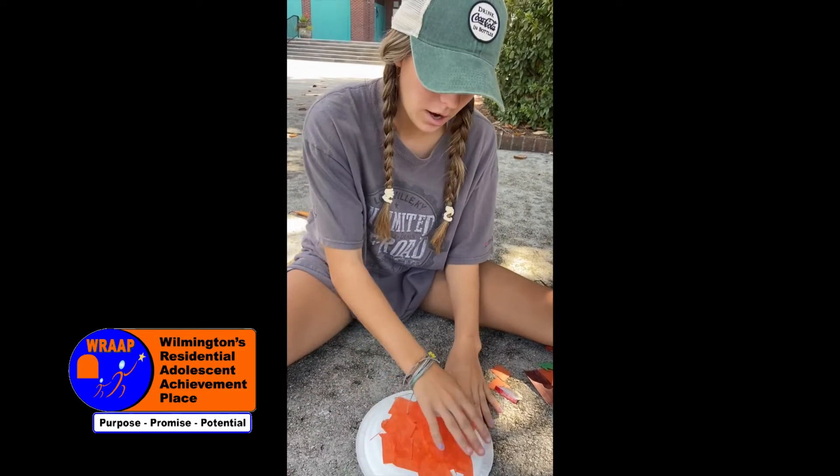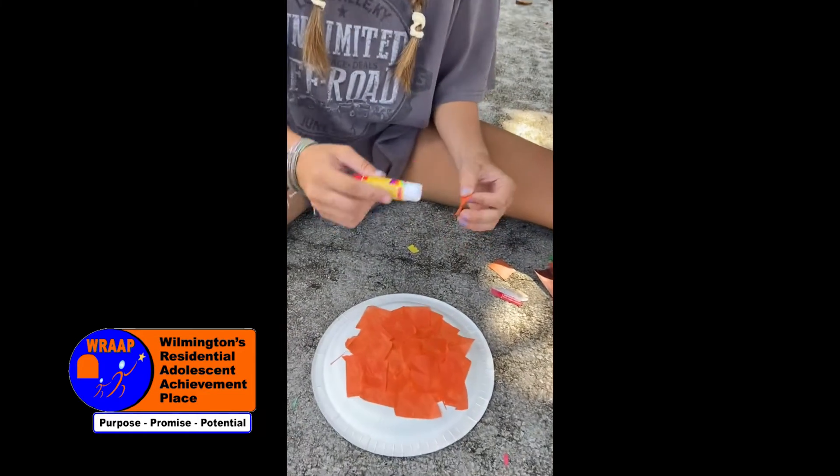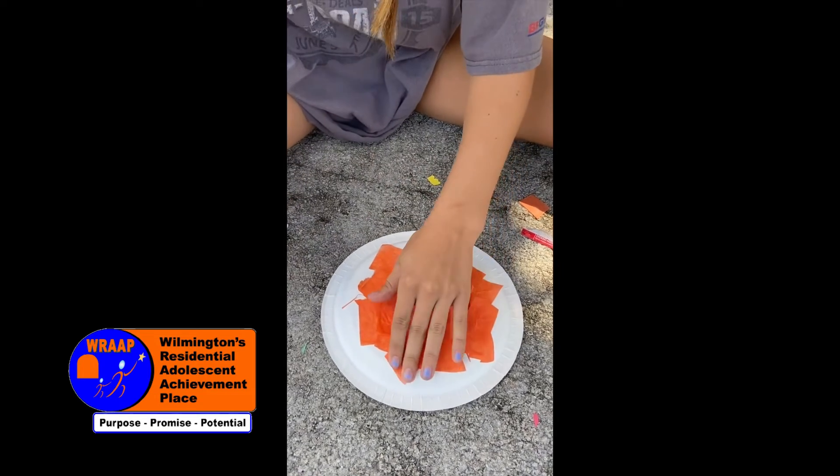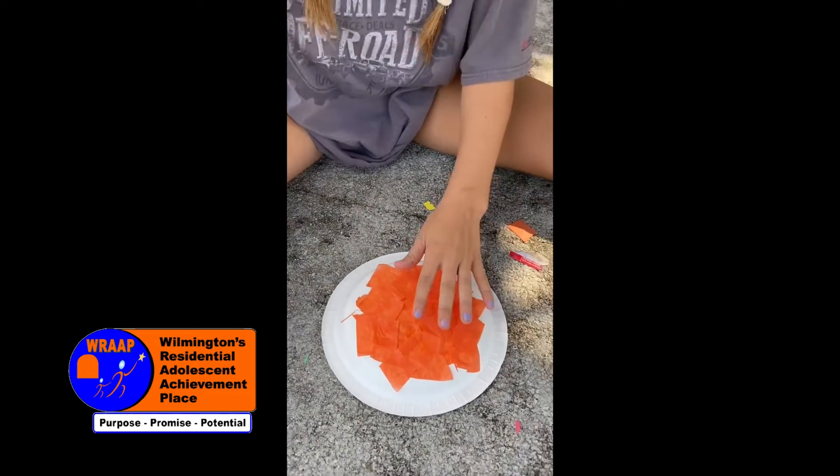Alright guys, we're going to be moving on to our second craft. This one is our jack-o'-lantern. What you're going to need is just a paper plate and you're going to flip it over. What you're going to need is a glue stick and some orange and black tissue paper, and what we've been doing is just gluing this onto the back of the paper plate and sticking them on like that.